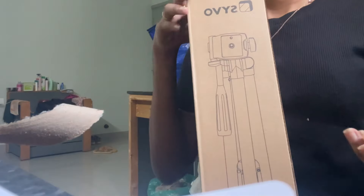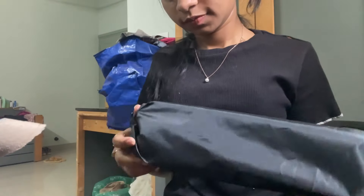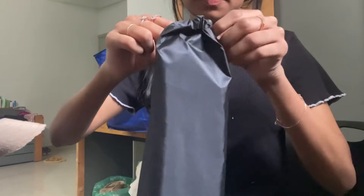I have a tripod, but I have a lot of basic stuff. I don't like carrying it in my bag, so I started using this tripod.